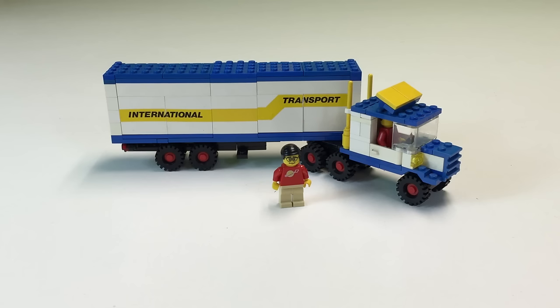Hey, it's Bricksar. In this video we're gonna review a vintage Lego truck. It's called Truck — set 6367 from 1984.